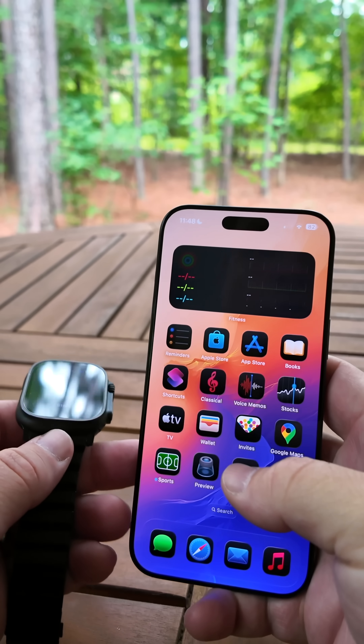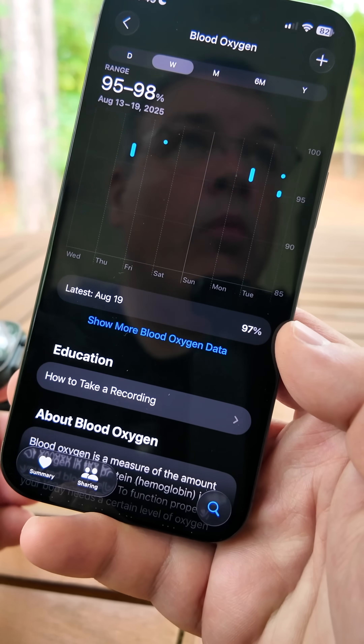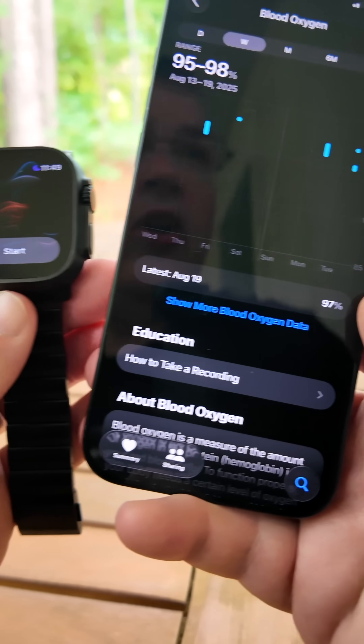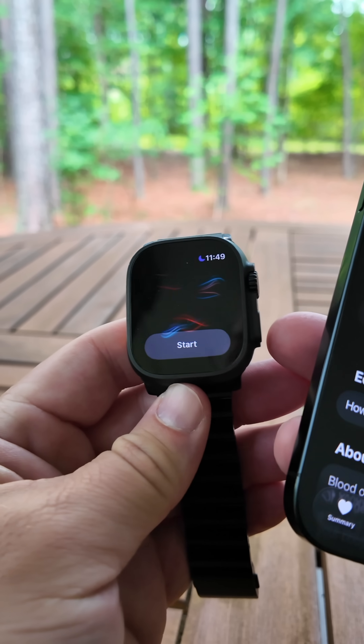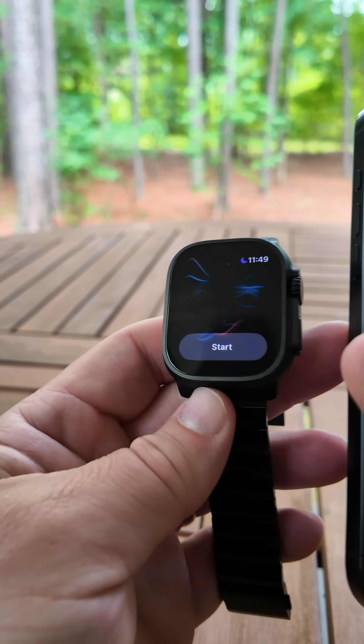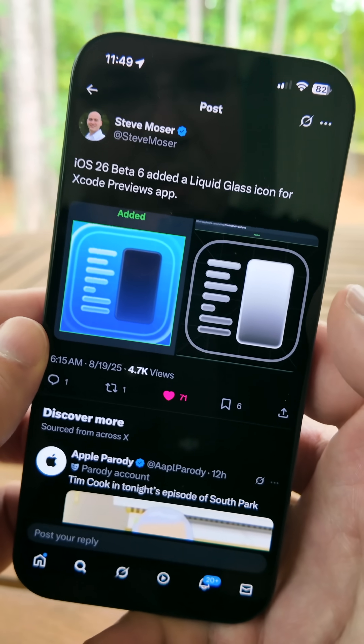Previously you would go into it and it would say it was disabled. Now you can record your blood oxygen and view it on your iPhone under the Health app — you can see your results there and it will measure in the background. You're unable to see it on the Apple Watch due to a legal reason in the United States, but anywhere around the world that already had it, or if your previous Apple Watch had it, it's not affected.